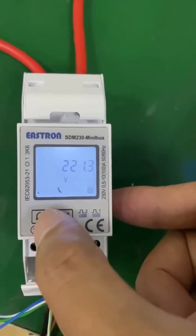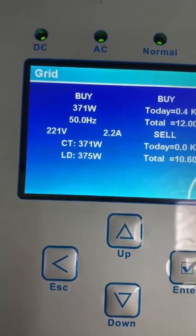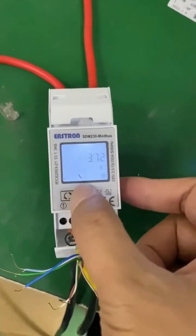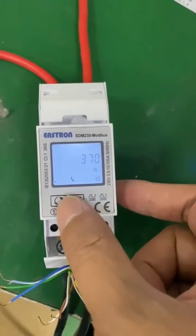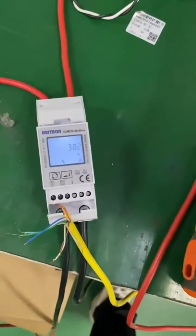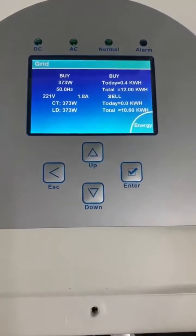There are a lot of readings here — this is the voltage, this is the amps: 3.1 amps. This is the active power: 372. It's the same, which means this energy meter already communicates with the hybrid inverter successfully.